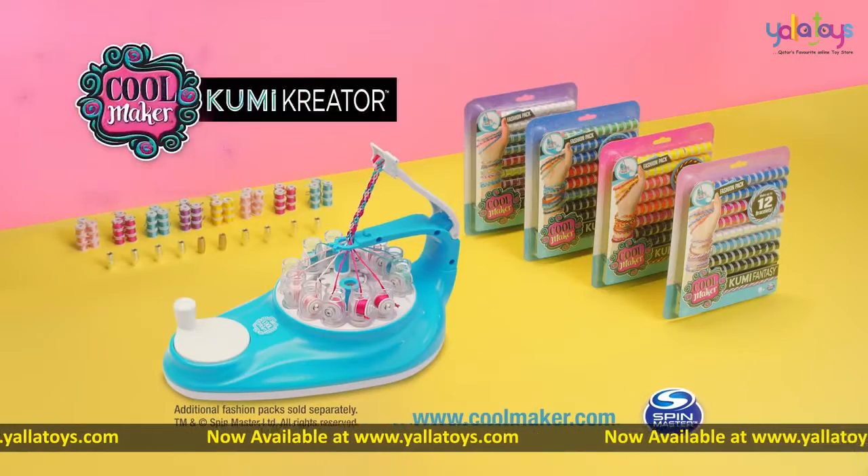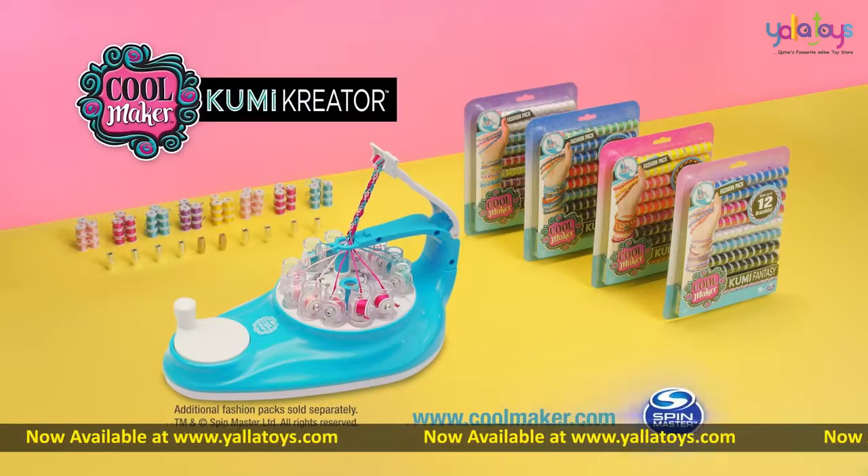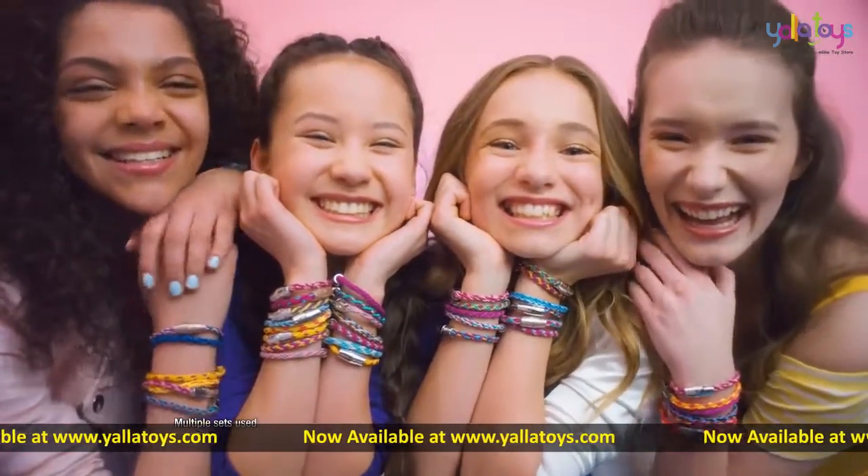The new Cool Maker Kumi Creator. Additional fashion pack sold separately from Spin Master. Kumi puts the OMG in DIY.